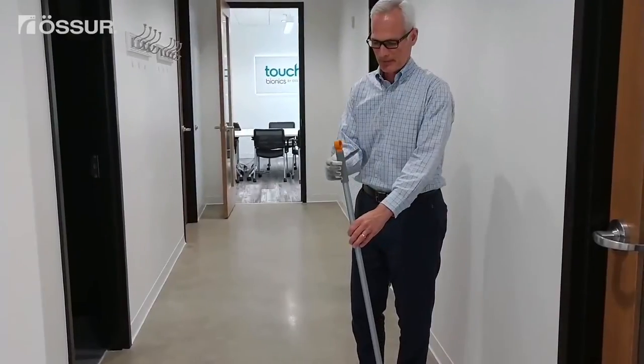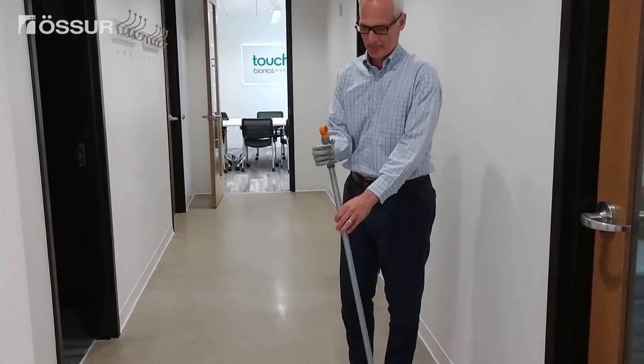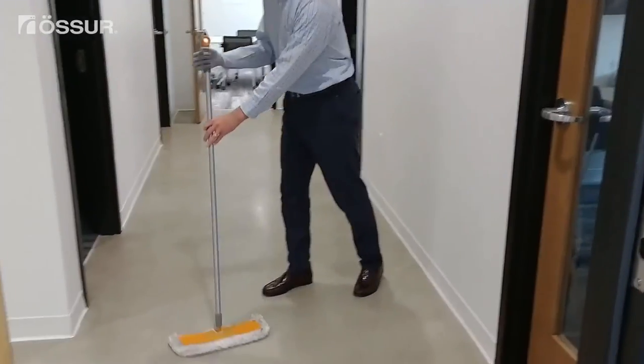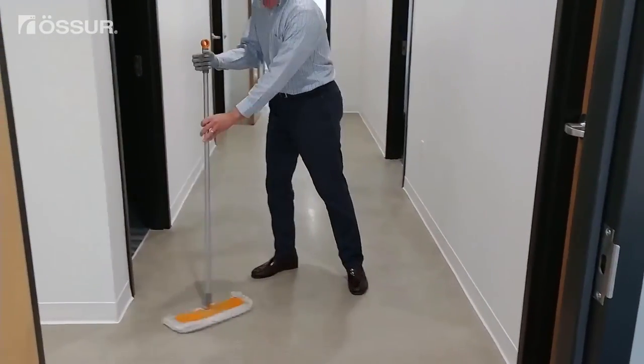To hold a broom with a small handle, manually move your thumb to just outside of the index finger so you can close your hand fully around the handle without your thumb hitting your index finger. Keep your arm close to your body to prevent your shoulder from winging out as you sweep.